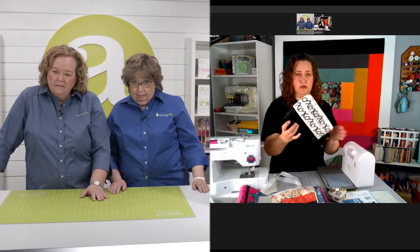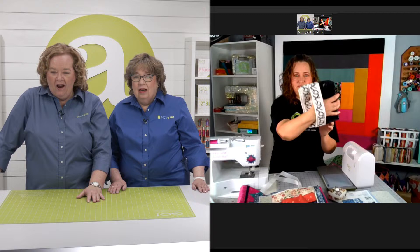This was made using an AccuQuilt strip die and the box corner die, and I actually used vinyl on this because you can run vinyl through your AccuQuilt machine and the dies will cut it. This was a little date night clutch and it has a little handle right here to make it super easy to carry.